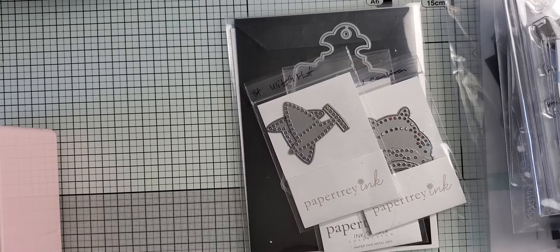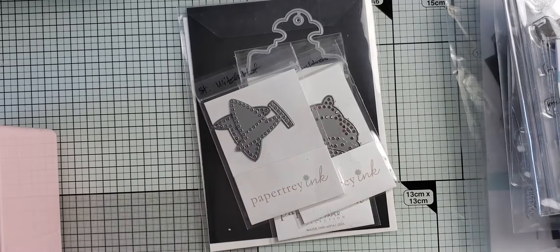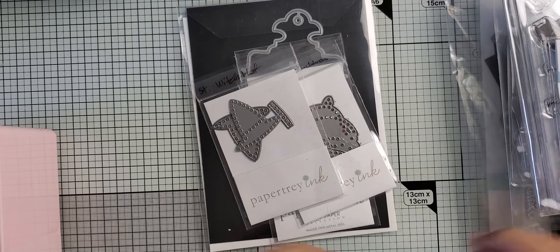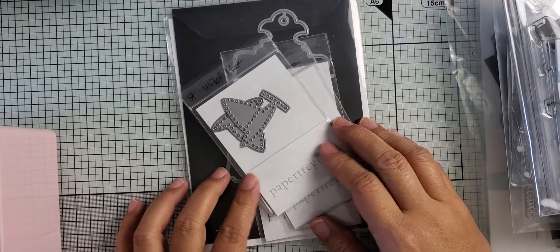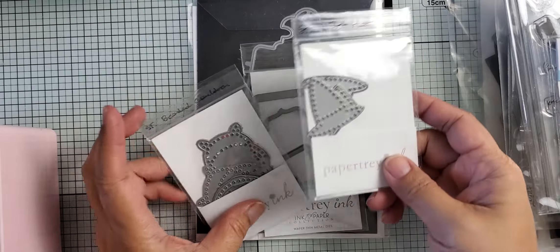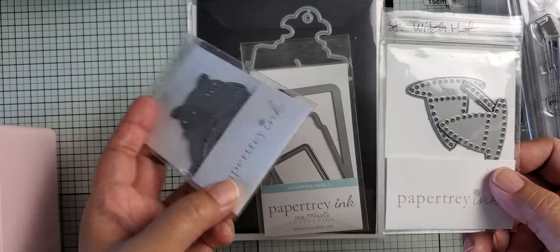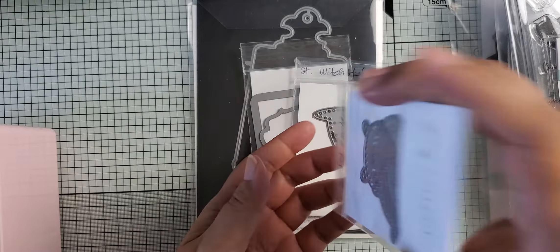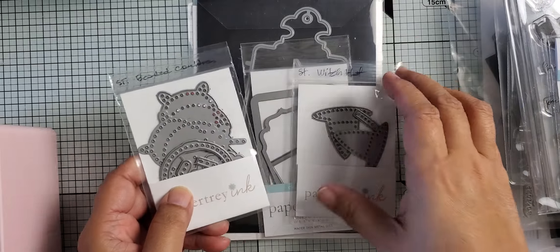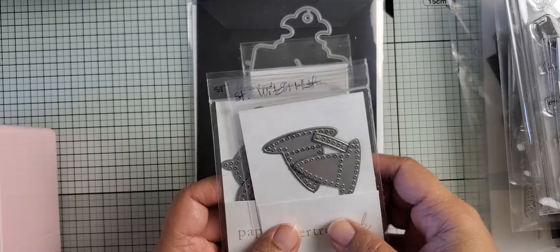I was doing up some projects to be featured on another live video that'll be aired separately. I was using the switch hat from Paper Tray Inc. and this beaded cauldron. You probably can't see the dies too well, but there's a cauldron in here. Obviously thinking about Halloween, since that's coming up in a few weeks.